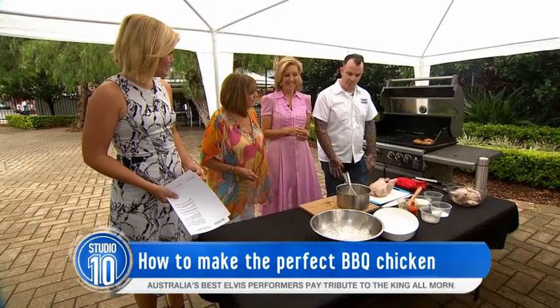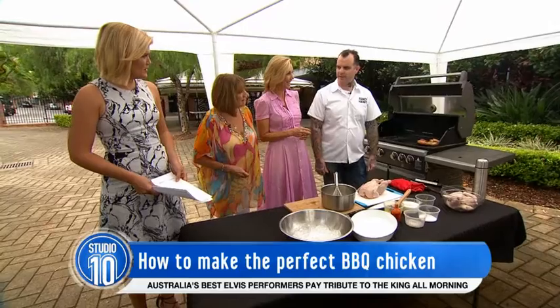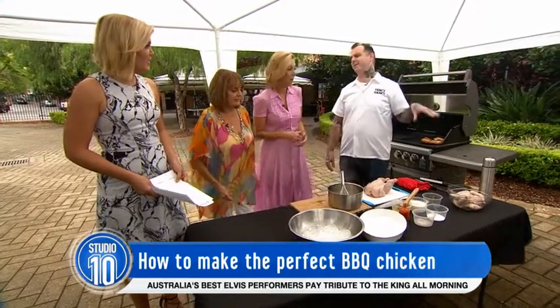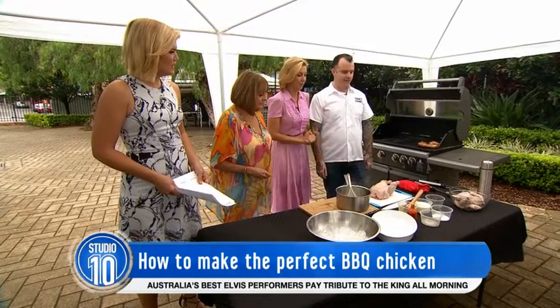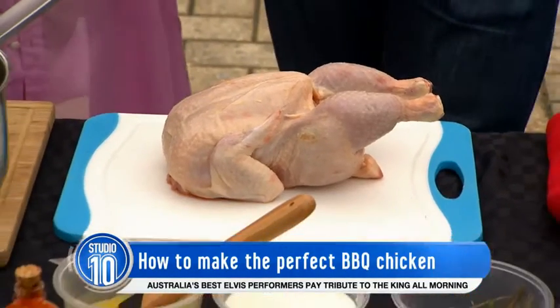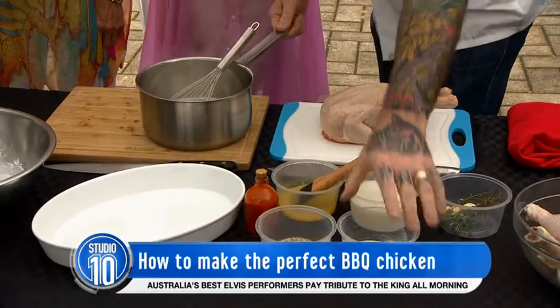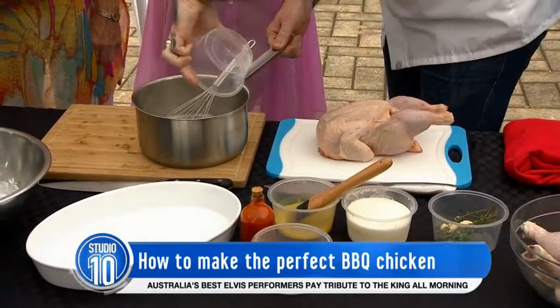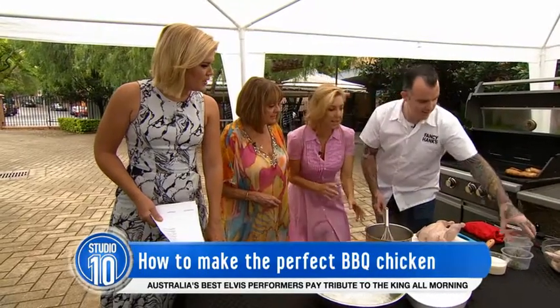So we don't have to marinate it? Well, we're going to do a 12-hour marinade, but obviously we've got some that we prepared earlier. So we would do this the night before? Definitely. On the day it's nice and simple. We'll make the brine — boiled water, a little bit of sugar, a little bit of salt and pepper.